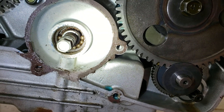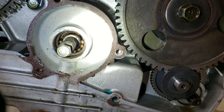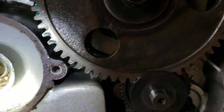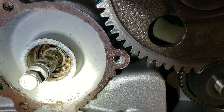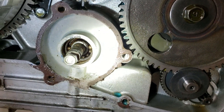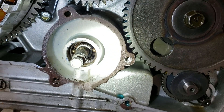The oil leak I was having is coming from behind that bearing. There's a seal that seals the crankcase, and it drips down that hole on the bottom — you can see it right there. That's what I was seeing as that oil drip. Even to fix that problem, I've got to get this bearing out, so we'll see what happens.